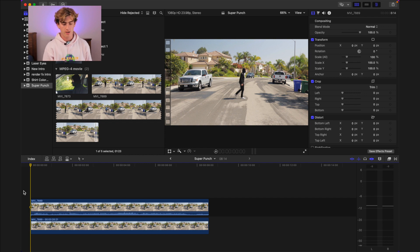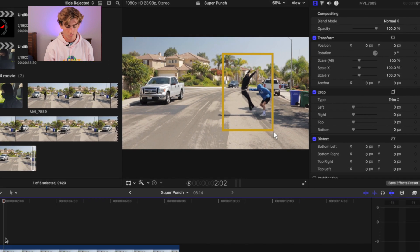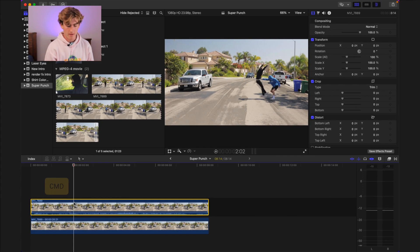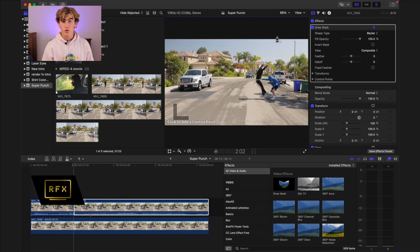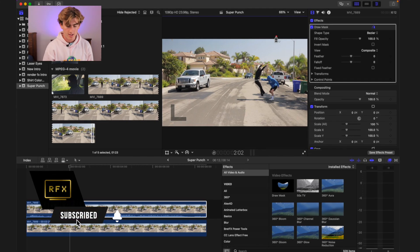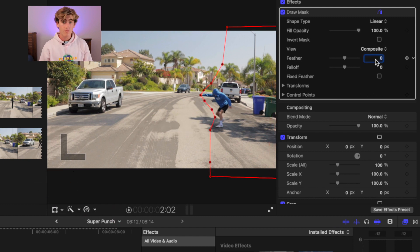Now find the point in the punching clip where the victim is the highest off the ground after being punched — that's right here. Go ahead and hit Command B to blade the clip at that point. Now moving on to the second part of this clip that we've just bladed off, go into your effects and find Draw Mask. Using Draw Mask, roughly cut out the subject of the clip so that the victim is no longer seen. Now feather the mask a little bit and add a keyframe to control points so you can scrub through the clip and ensure that nothing is being cut off or revealed by the mask that you didn't want.